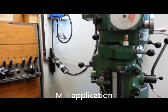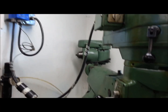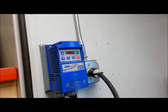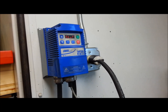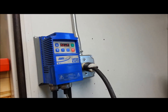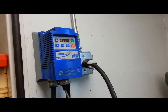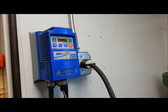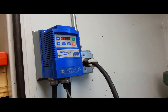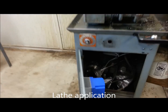Good morning everybody, it's New Year's Day. A couple of people wanted to talk about VFDs, and I've gotten a few messages. They've seen the VFDs scattered around my shop. That one on my mill is a single phase input — or technically polyphase input, meaning two hot legs. Two phases is not a recognized term, so it's also called polyphase: two phases of input and three phases of output. It's a two horsepower rated unit.